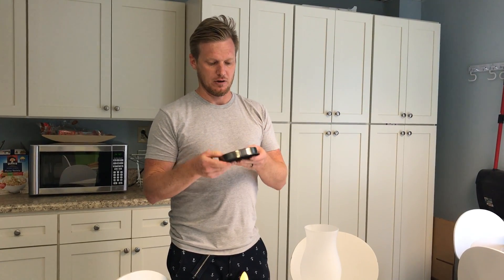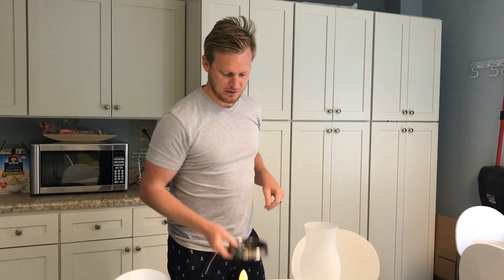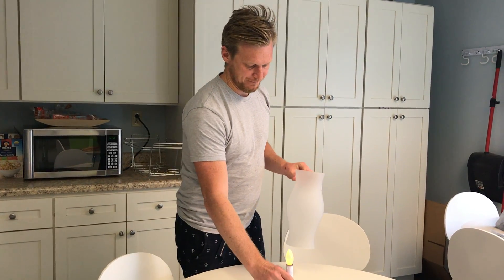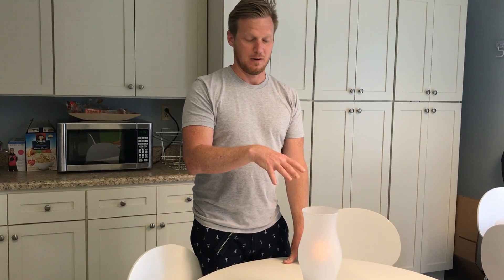It's got a felt bottom so it's not going to scratch anything. It's just a really nice unit. You would put this somewhere and enjoy the glow that it emits. We're going to put another video right after this of it actually in a dark room to show you what it looks like. Thanks a lot, bye bye.